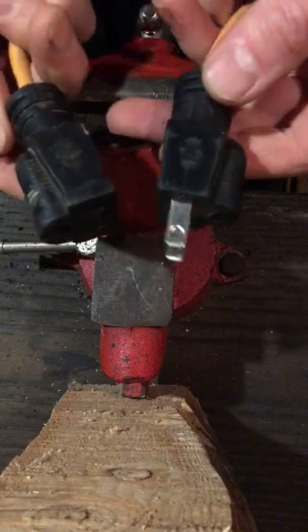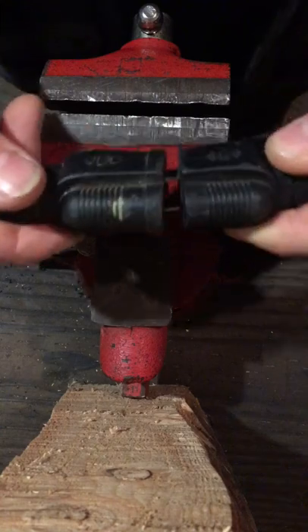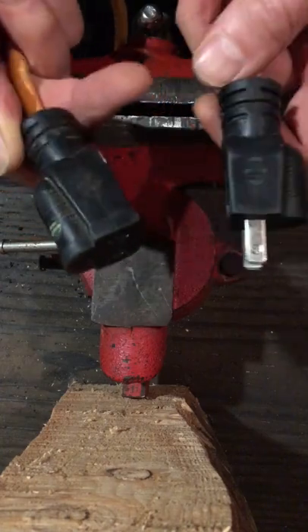Tired of being on the job and having your extension cords come apart on you while you're working? You go to tug on it and then it just pops apart? Well, one easy solution for that is just tie yourself a square knot or a reef knot.